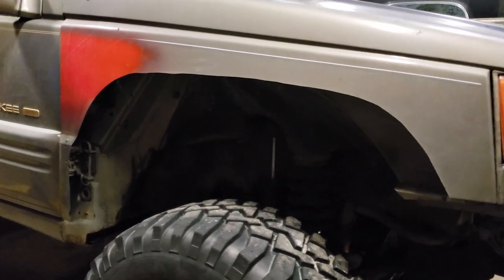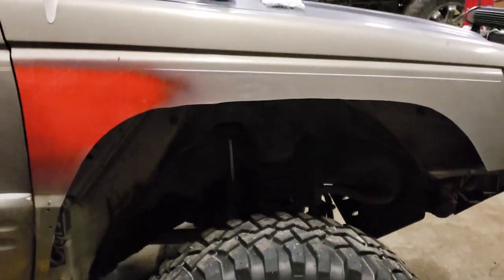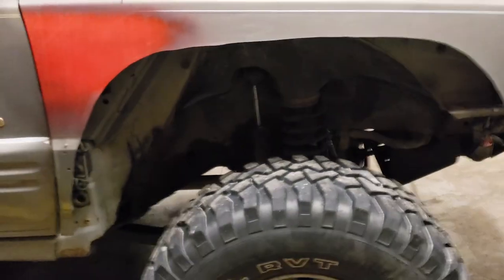Now that our cutting is done, you can really see exactly how much more clearance you get in your fender. You can kind of get an idea of the difference here. All of this cut material is garbage — we're going to throw that away.